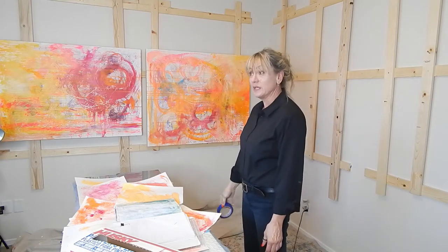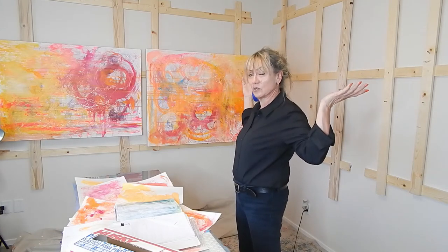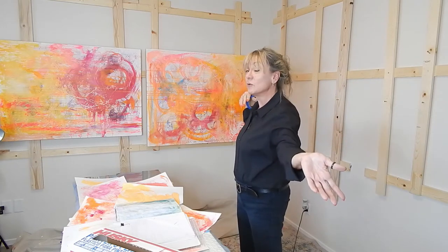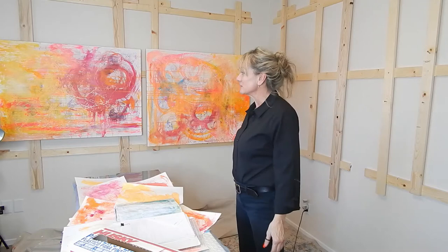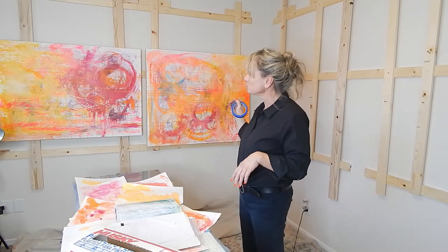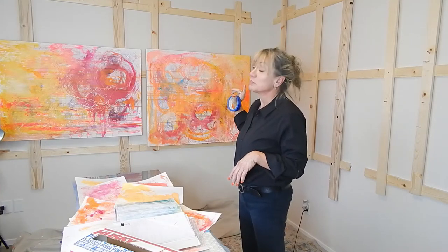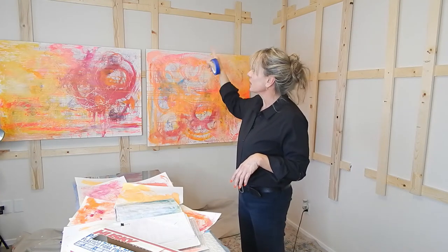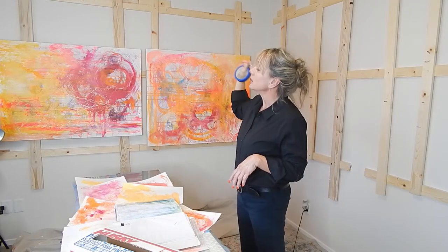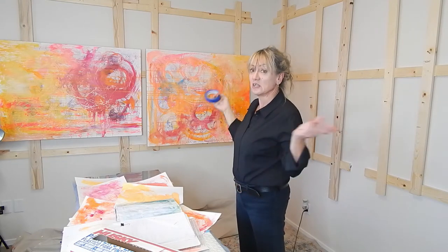I'm going to take these two canvases down — I've already taken six down. I have eight canvases going for this project: eight pieces as far as hope goes for 2022. I'm going to take the rails down — what I call the rails — put plastic up, then put the rails back up and show you along the way.